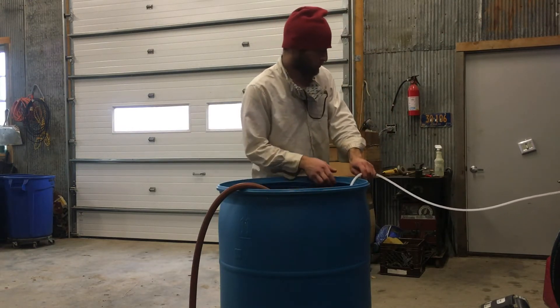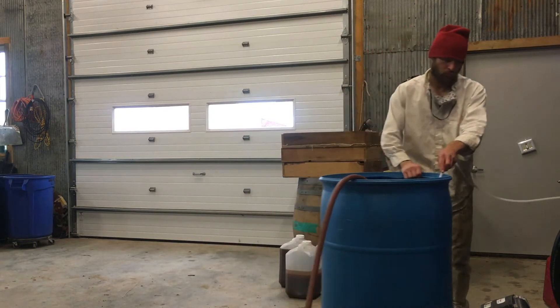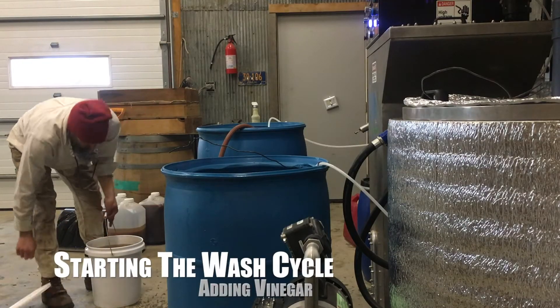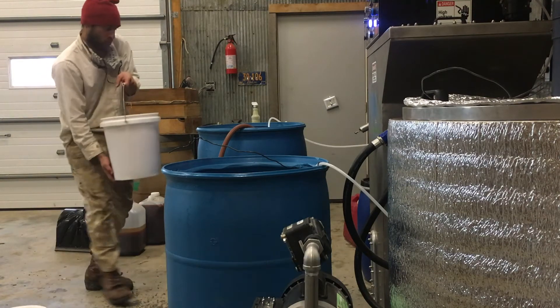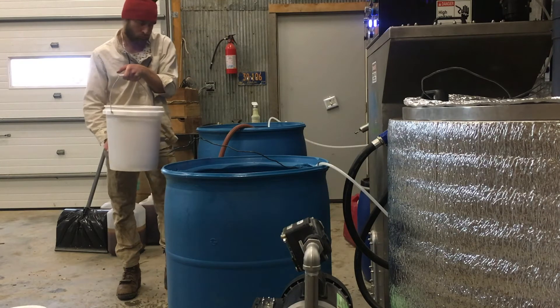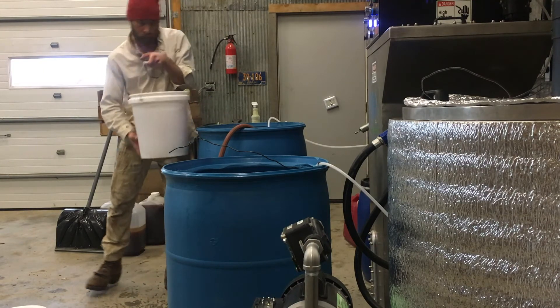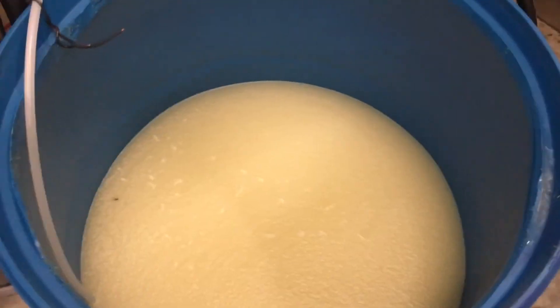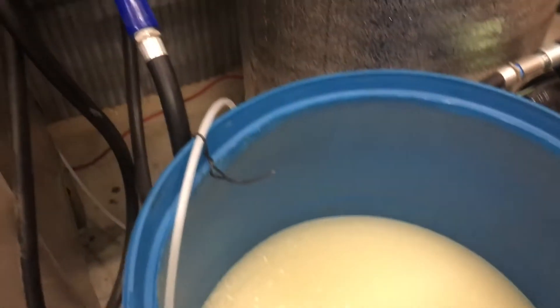The next step is to wash the finished biodiesel. To do that, we add warm water and a little bit of vinegar to the input side of the reactor, and the reactor will draw in that water as it's needed. It's also pumping out that water after it's washed the diesel. The blue barrel with the grease on it was the output side of the machine.